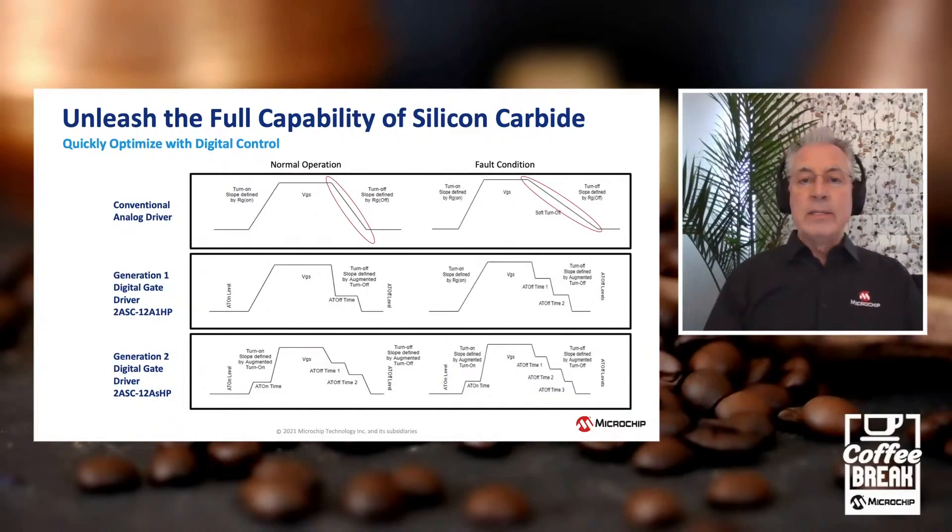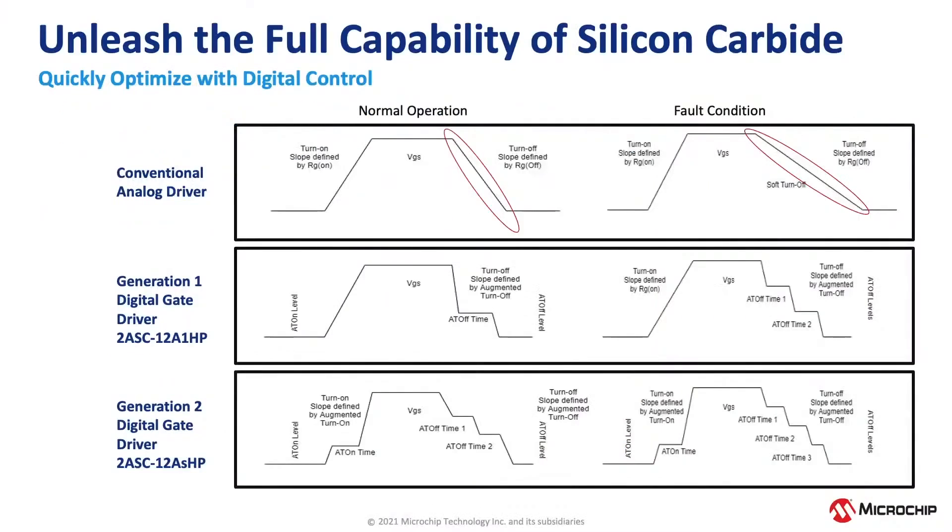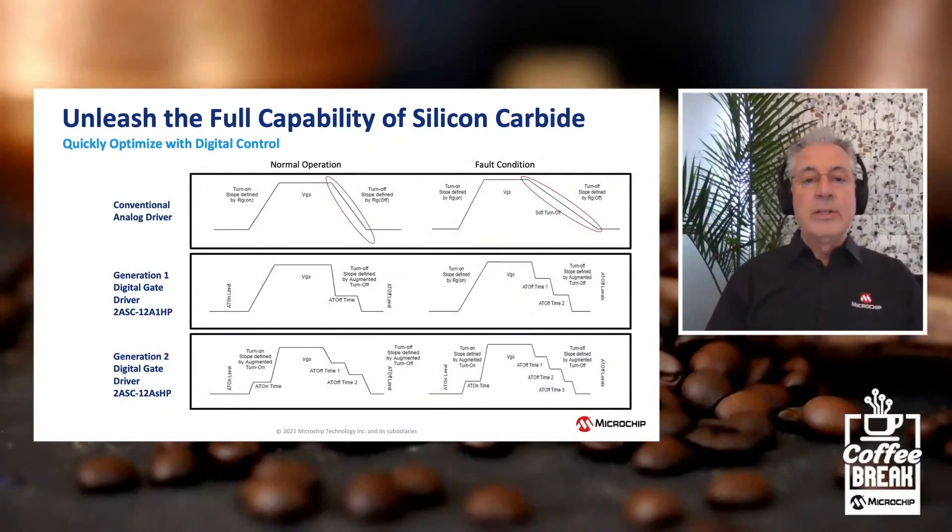In our Gen 1, we also added an extra level on turn-off, allowing a safe soft landing of the switch — important because silicon carbide is more sensitive to short circuit conditions. In analog drive, you see a linear slope at the top; with our approach, you bring it down gradually. In Gen 2, we added augmented switching on the turn-on as well, giving you two levels of turn-on and three levels of turn-off, all configurable. Under short circuit conditions, we added another level for an even softer turn-off. With augmented switching, you can unleash the full capability of silicon carbide versus analog, which dilutes performance to accommodate those challenges.